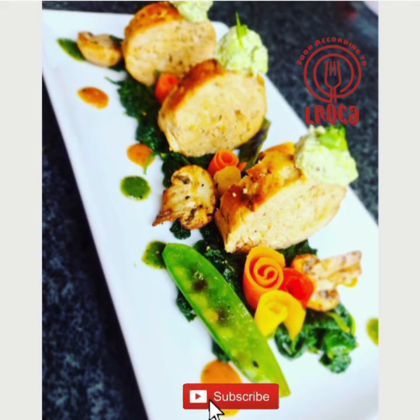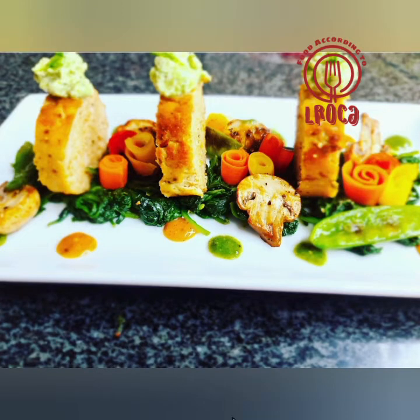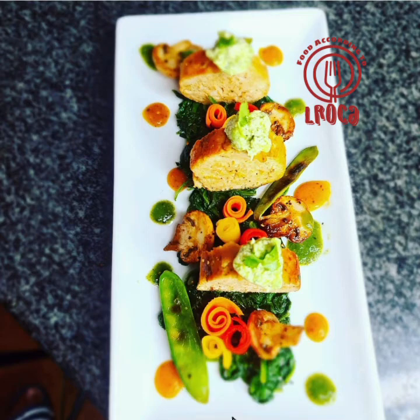I hope you enjoyed the video! Please try the recipe and tell me how you found it. Please comment, share, and like the video, and please come back for more. Thank you for coming!